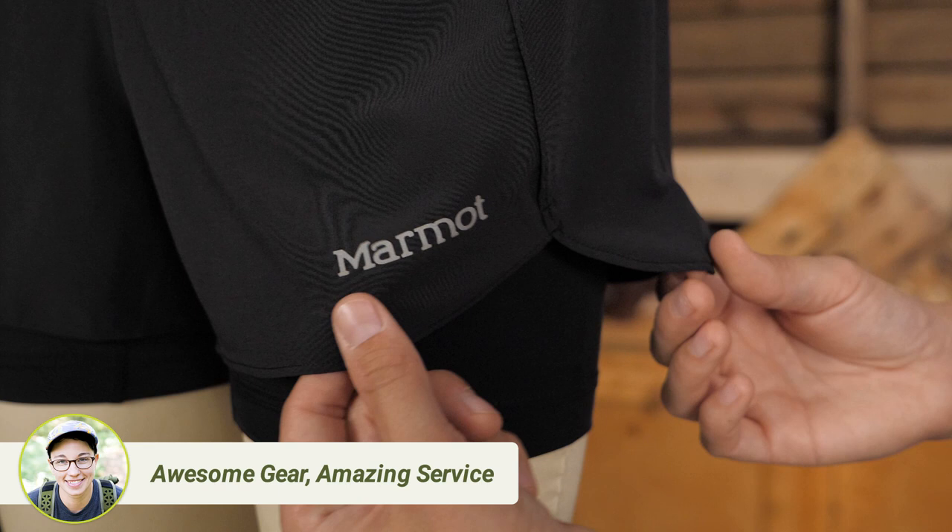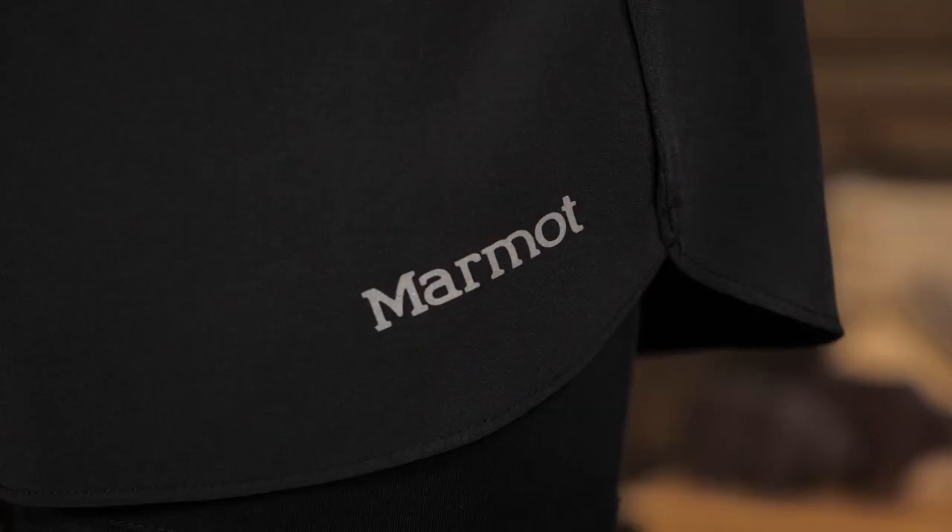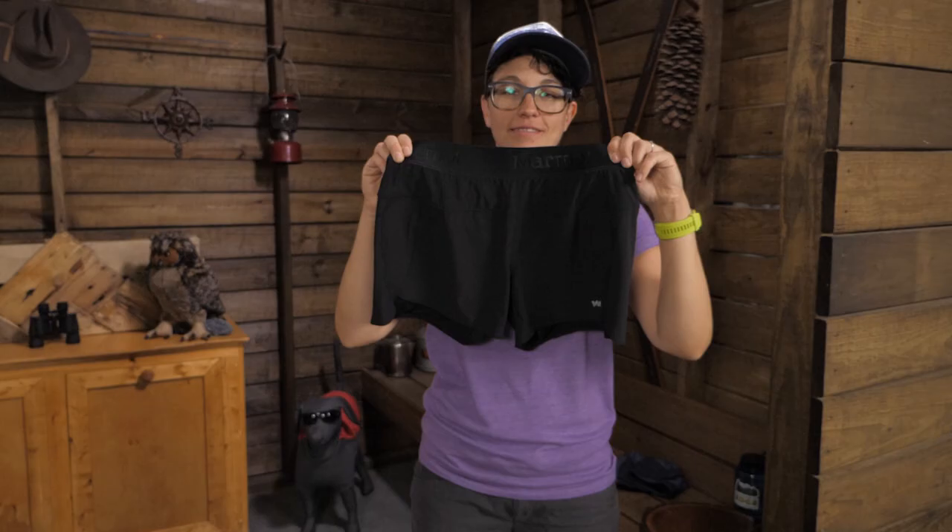Long distance runners and hikers know the importance of high quality fabrics when compared to the cheaper athletic clothing you see in big box stores. The construction and fabrics on the Pulse Shorts have next to skin comfort. The patterning and seams are intentional to minimize chafing, and the high quality fabrics are worth every penny. They are the Marmot Women's Pulse Shorts.